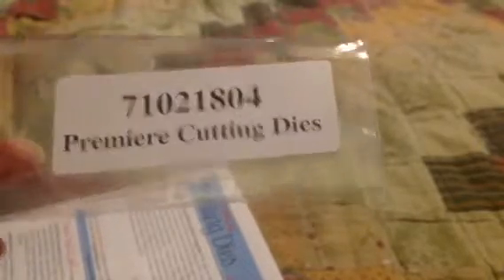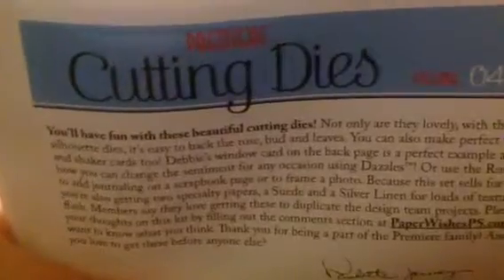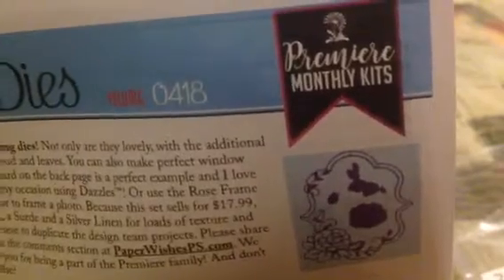So this is the Premium Cutting Die Kit. Let's see if I can zoom in here — zoom is a relative term. If I pull this up closer we'll be able to see what the date is. There it is: 0418. So this is from April of 2018, and it's one of the last ones that they put out.